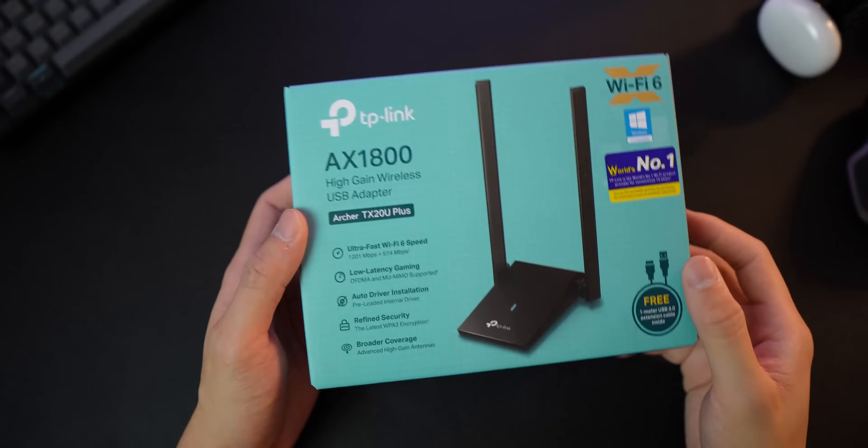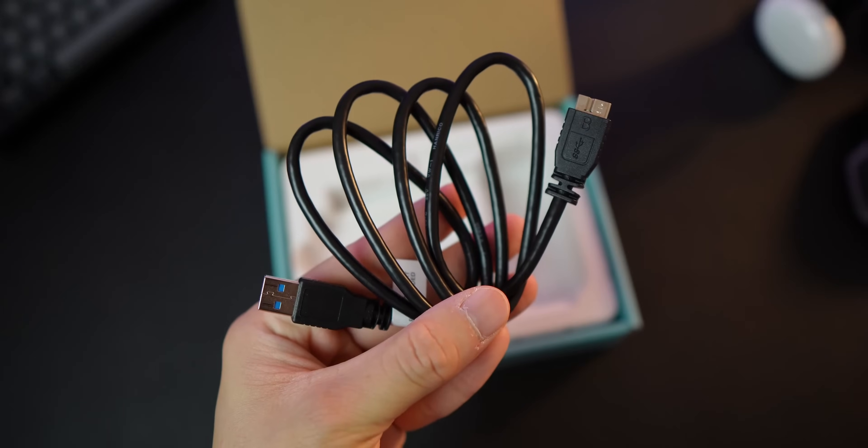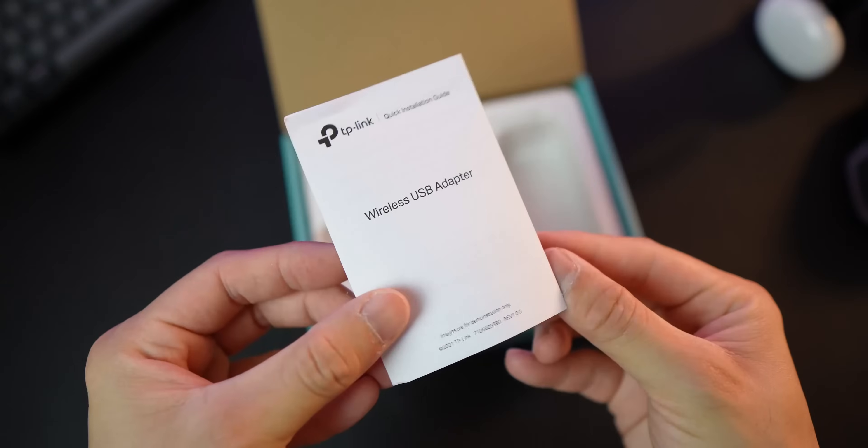Let's have a quick unboxing. Inside is the Archer TX20U Plus adapter, a 1-meter long USB 3.0 cable, and a quick start guide.